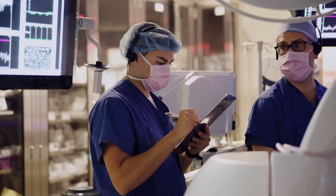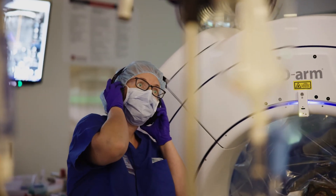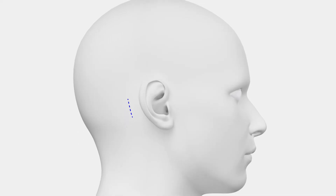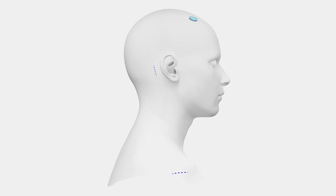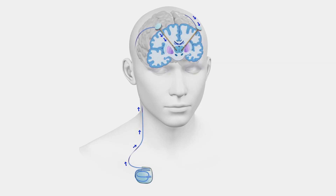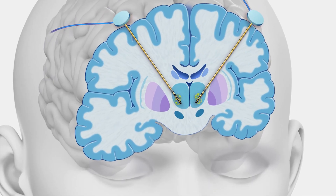The total procedure takes somewhere around 2½ to 3 hours. Then we bring them back for the second stage, which can be anywhere from a few days to maybe a few weeks later. The second stage is where we take the back end of those wires, which we tucked underneath the scalp, make a small opening right on top of those wires, and then make an incision in the chest where the stimulator itself will go — which is kind of like a pacemaker, but for the brain. We create a pathway underneath the skin to connect from the top of the head to the chest, and that procedure itself takes about 30 minutes and is an outpatient procedure.